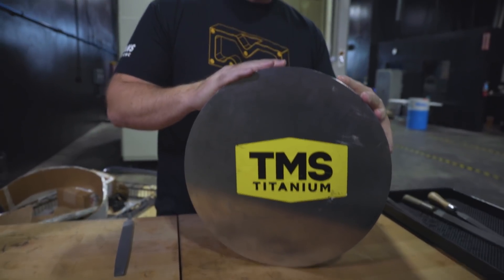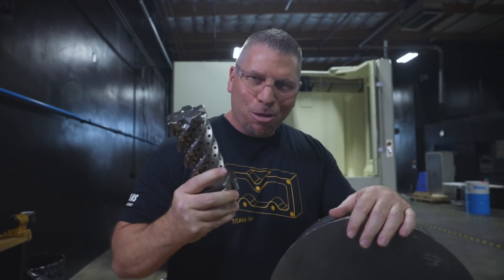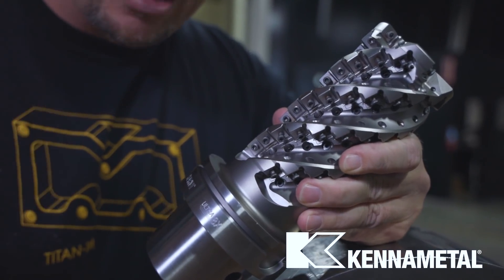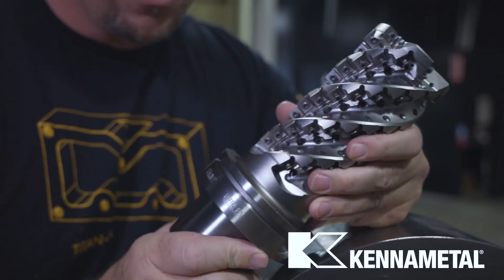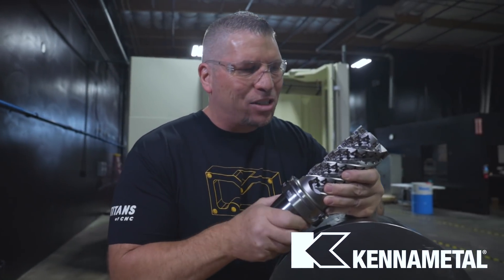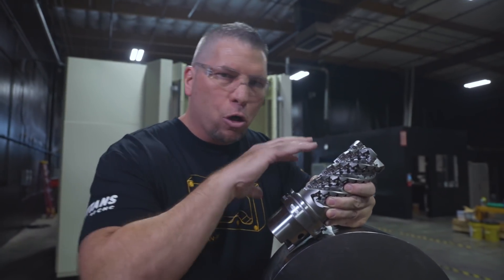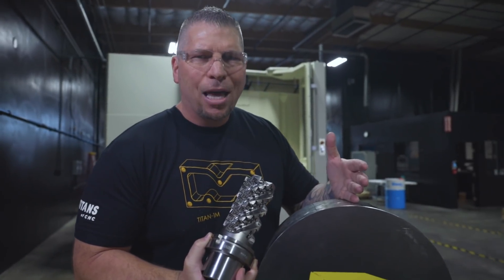Not only do we have a 150-pound beast-mode piece of titanium, but check this out — you've got to be able to cut it. This is the Harvey Ultra 8x cutter with the HSK 100 connection, and I've got some inserts for it. We're going to load this up and drop full depth into this material and have some crazy metal removal rate.